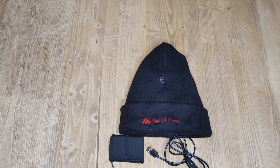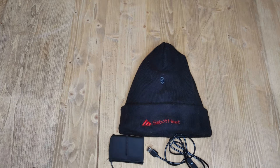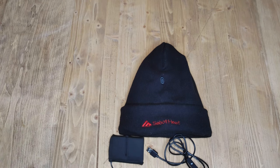Hey everybody, welcome back to Reviews and Random. Today we are reviewing this heated beanie by Sabat Heat — I never really know how to pronounce these things. For those of you that follow the channel, you know that I recently discovered heated clothing and I absolutely love it for my Midwestern winters. I just did a review for a heated vest and decided to pick this little beauty up, and I am super happy that I did.